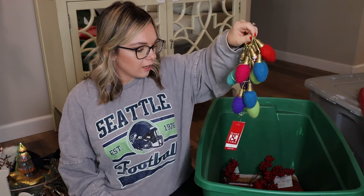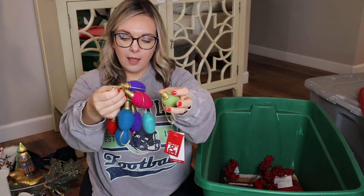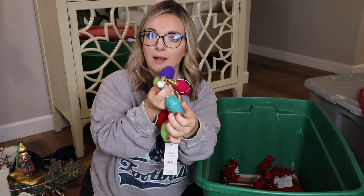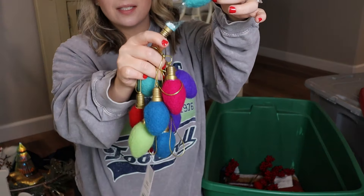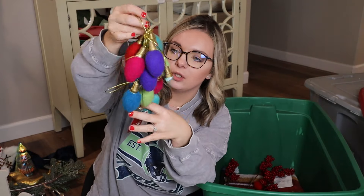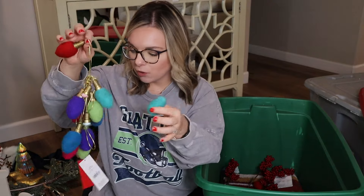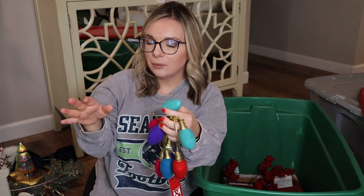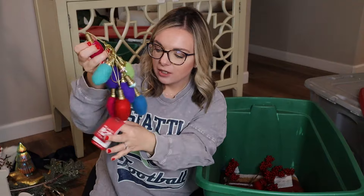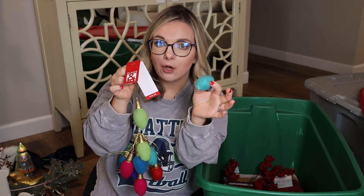I got this garland last year from Joann's — it's just different Christmas lights. It's totally all tangled up because my son immediately proceeded when I brought it home to rip them off. I'm going to try and fix it with just some super glue, untangle it, and use it in his room — how fun is this little garland for him? This just screams fun kids' room decor. I even still have the tag on it because I brought it home and he broke it immediately.